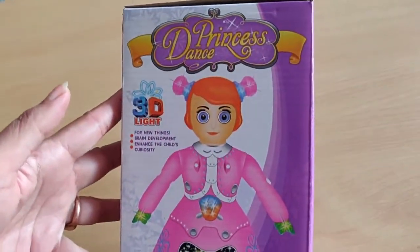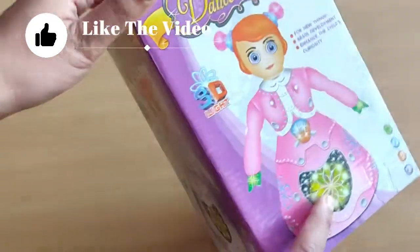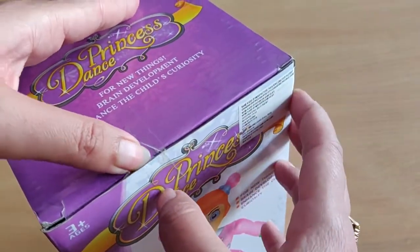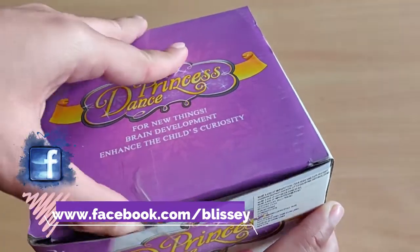I guess this is a very good product for our babies. Let's open it and see how it works. Before opening it, I would like to say that those people who have not subscribed to our channel, please subscribe. If you like this video, please like and share.